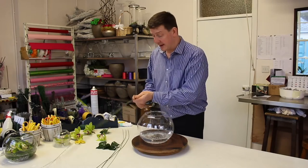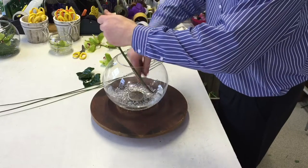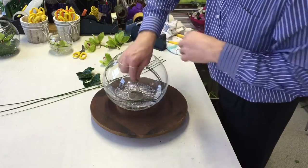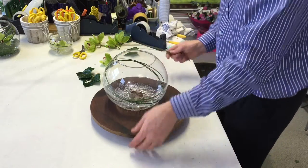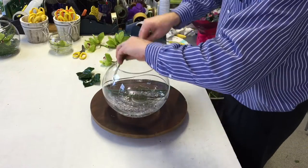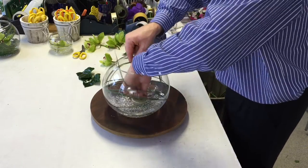Now with the grass, just take your grass, put the bottom ends in and then just feed in the rest of the grass. So we've got that going on a line and what I want to do now is just create an opposite line to that.